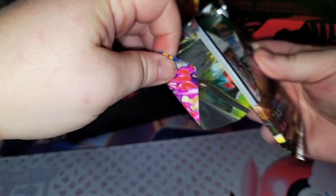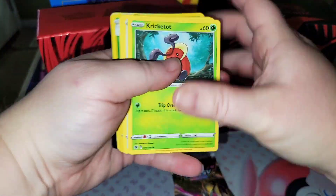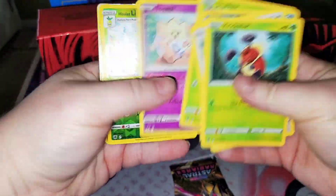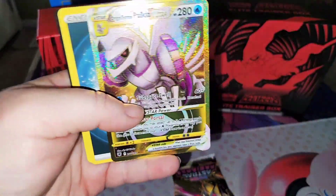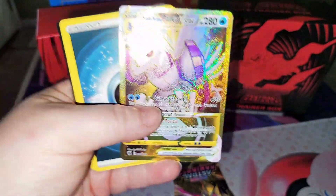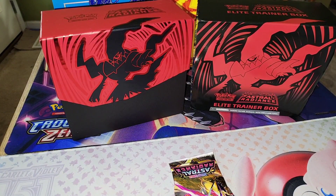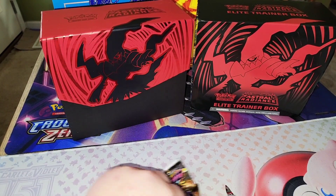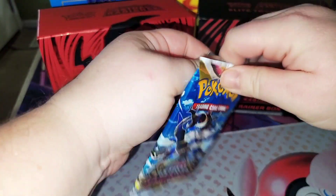This card is black — must be a hit. Let's go! We have the reverse right there and the hit — nice! Finally! That's it for that pack. Finally, there goes something. Down to our last two packs.